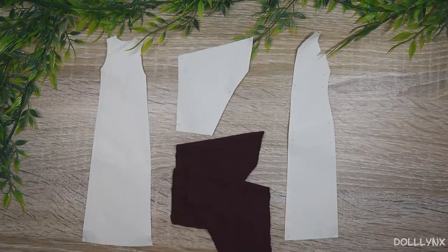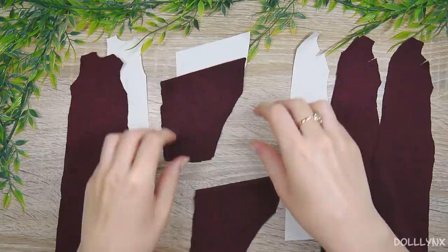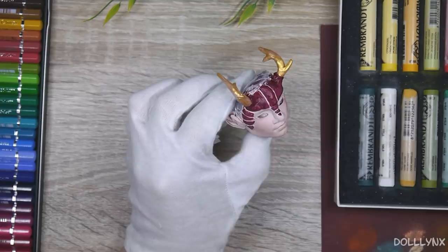Speaking of sewing, I even made my own patterns for his kimono and it really fits him. So that's another really good point. It just makes me so happy to see improvement in my weakest point, which is sewing. And that's a good transition to one of my favorite parts in every customization, the face-up.